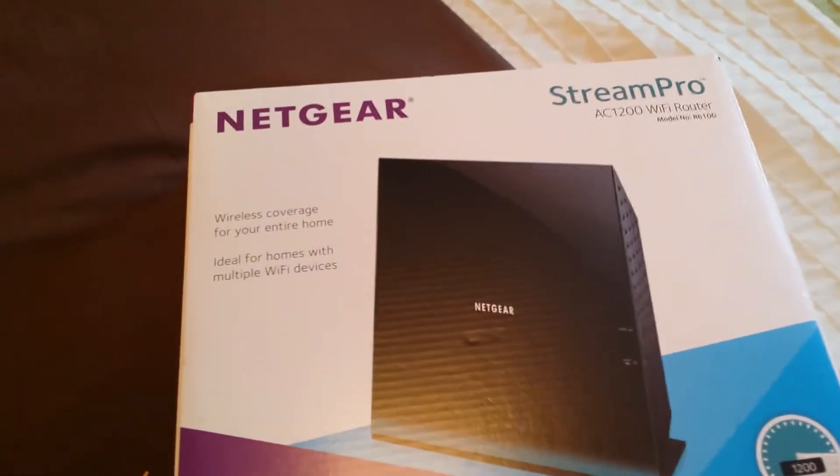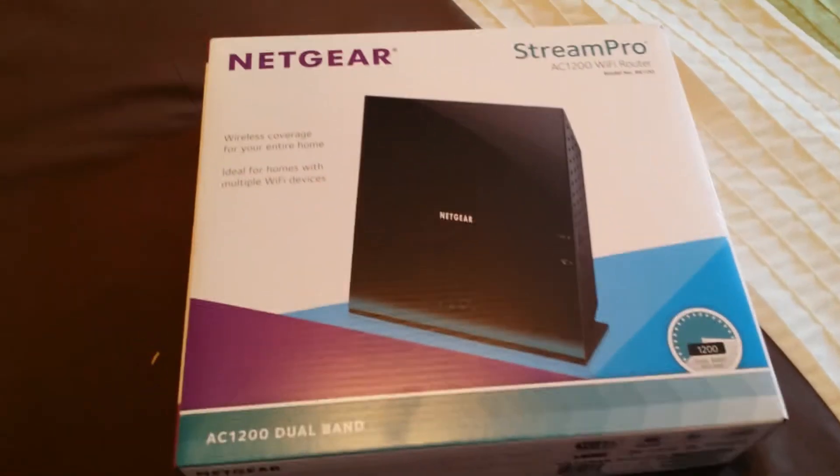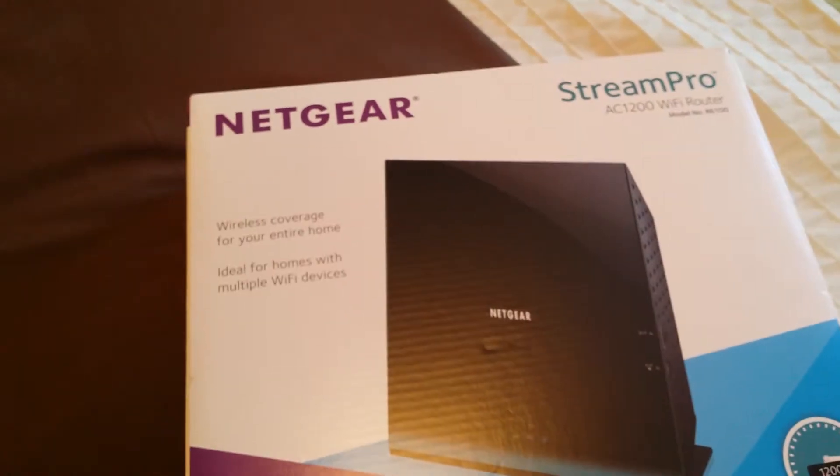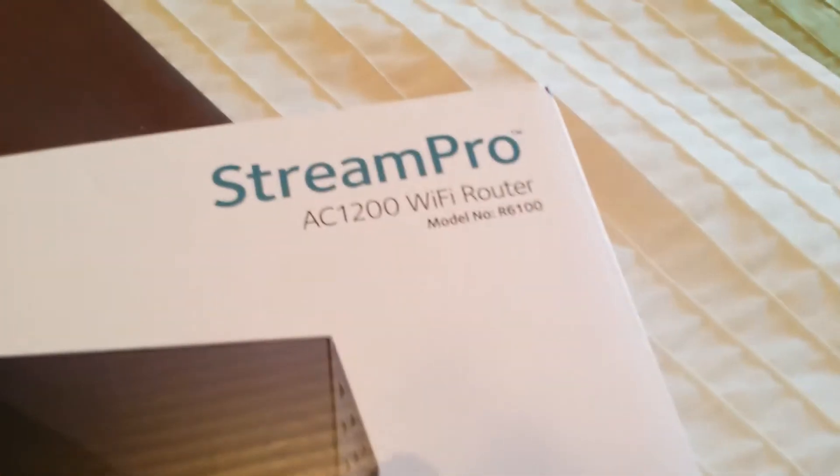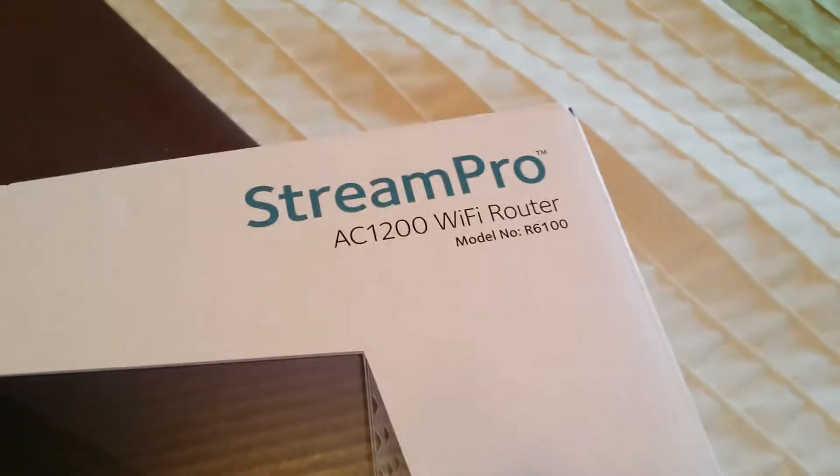What is going on guys, got another unboxing for you today — haven't done one on the channel in a while. I figured I'd go ahead and do this since we had to get a new router for my grandparents. This is a Netgear Stream Pro AC 1200 Wi-Fi router.